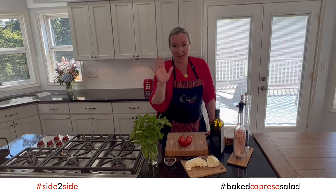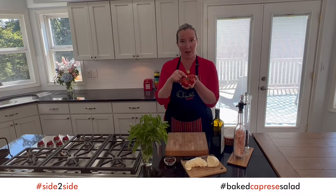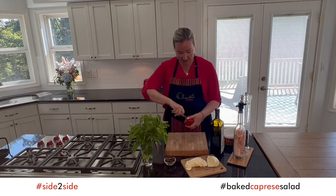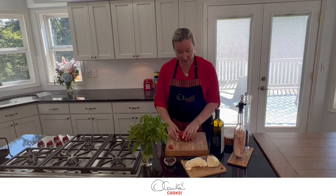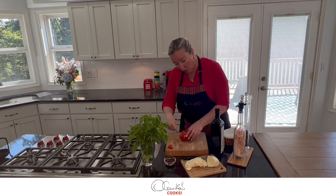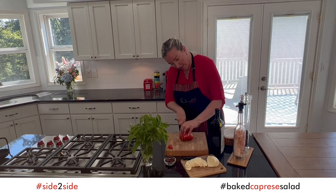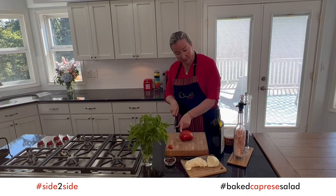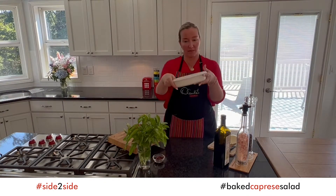Salt and pepper, and that's it. First things first, we need to remove the stem of the tomato. Now we are going to flip the tomato — where the stem used to be, that part is now down. Gently we're going to start slicing the tomato, not all the way, about a quarter inch thickness, not all the way to the bottom.